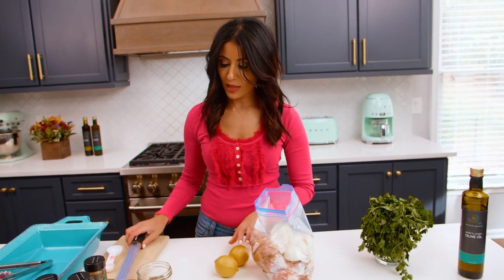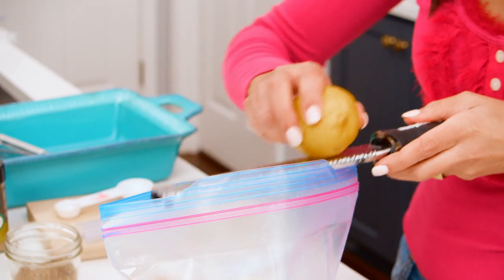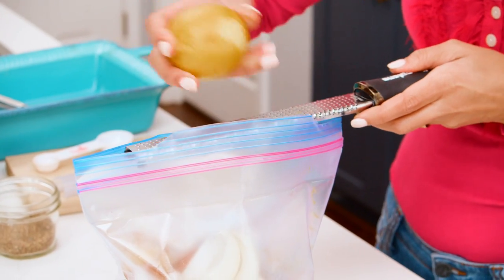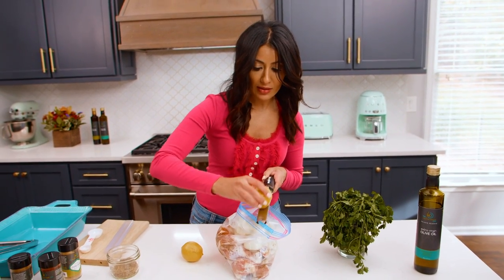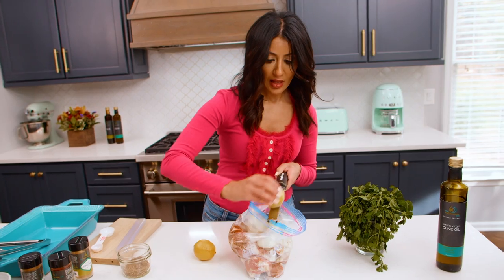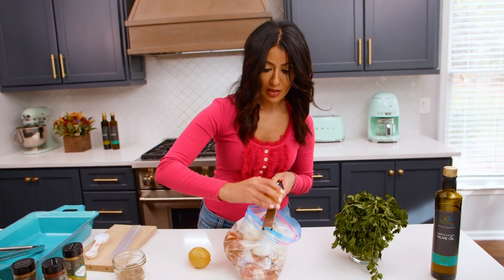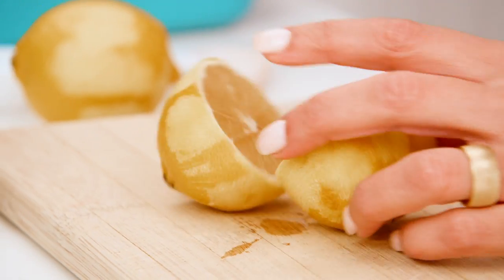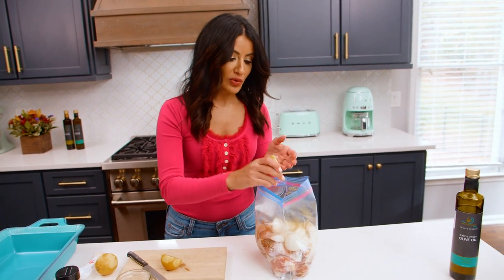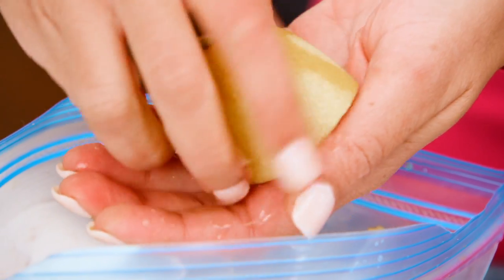Lemon zest — I'm using two lemons today, so I'm gonna zest them because there's so much flavor in the zest. Zest your lemons until they're fully bald. Make sure you ask your questions in the comments and let me know your favorite chicken recipes. Then we're gonna add of course the lemon juice, so zest and juice of two lemons goes into this lemon garlic chicken. Cup your hands so you can catch all the seeds.